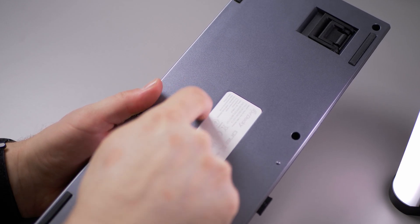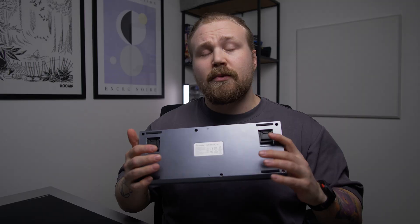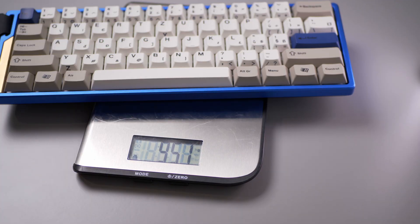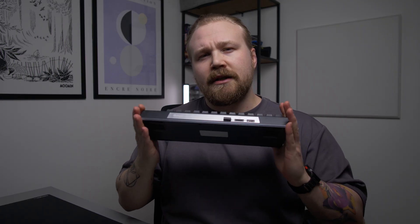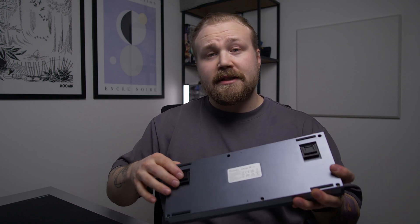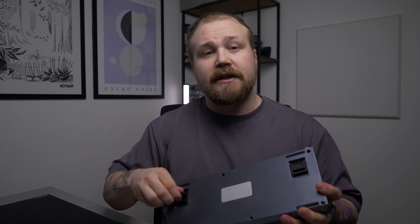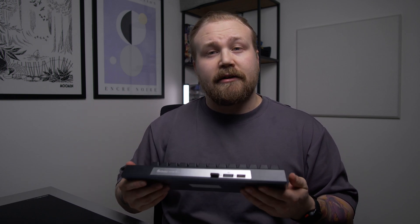Switches aside, the keyboard has a fully plastic case with a metal imitation part on the top, and it is surprisingly heavy for a 60% keyboard. Overall the plastic quality is quite nice and there are no glaring issues with the case. There are also adjustable feet that you can switch between 8, 11, and 14 degree typing angles, of which the 8 degree setting is the most comfortable for me.